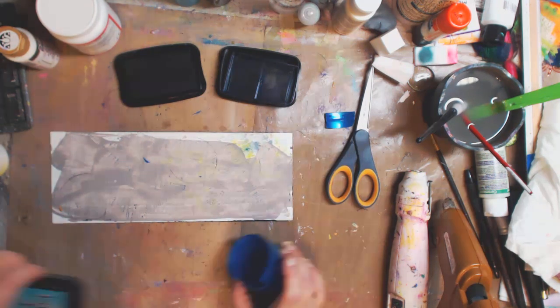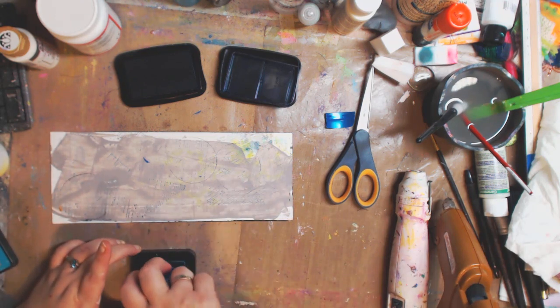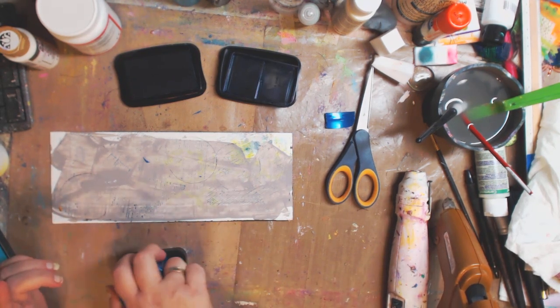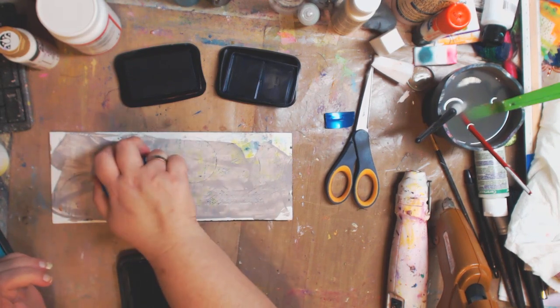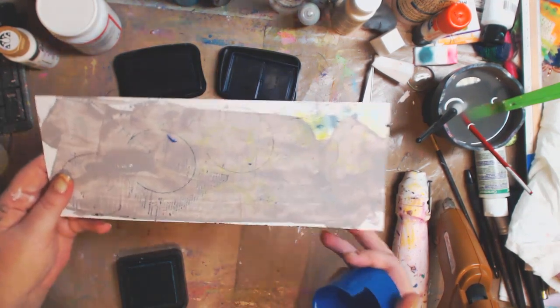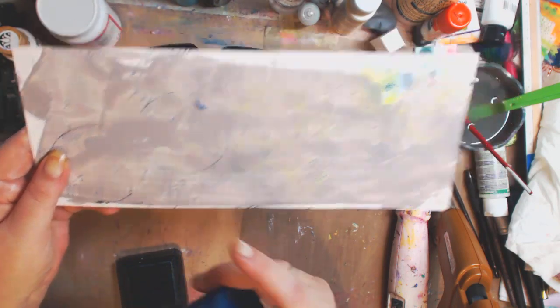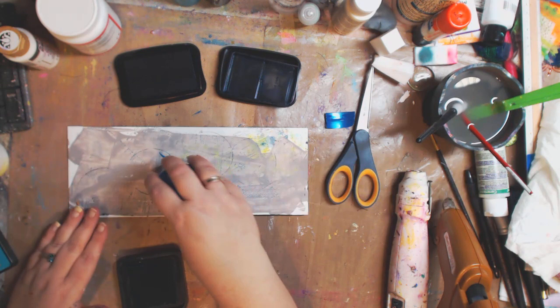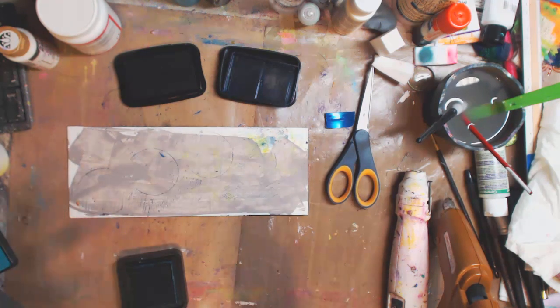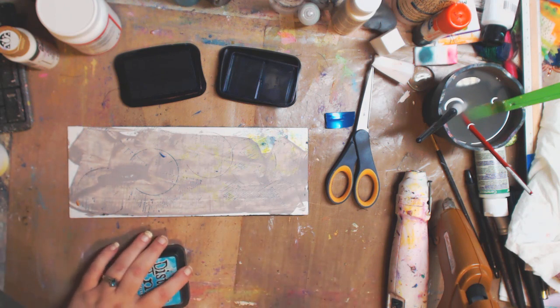This ink pad is dry so it's hard to see, but you can have some that do the full circle and some that only go partway — see, it only goes that far. So you can make all kinds of different shapes and backgrounds for your ATC cards, your art journal, or whatever.